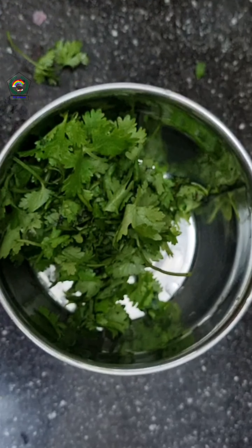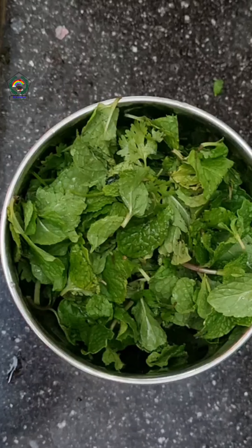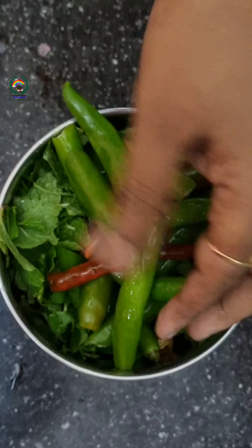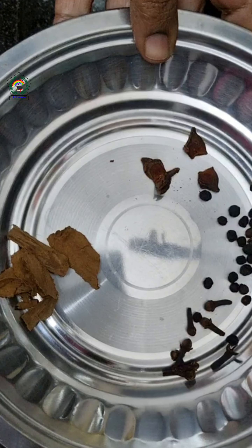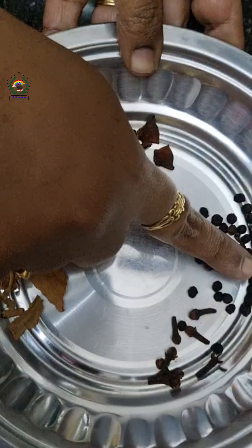In our mixy jar, I have taken a little mint leaves, coriander leaves, and 12 green chilies. Then I added a little cloves, pepper, and cinnamon.